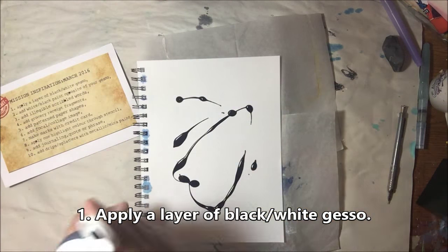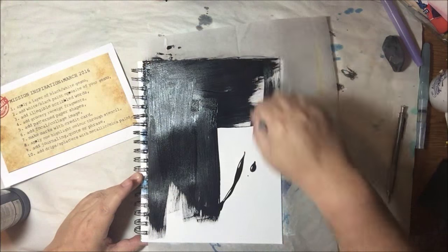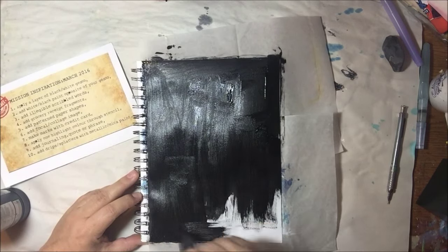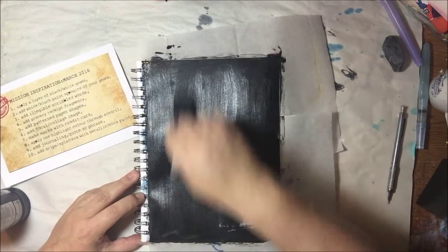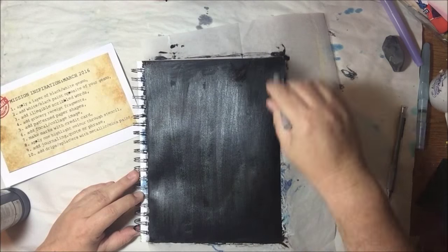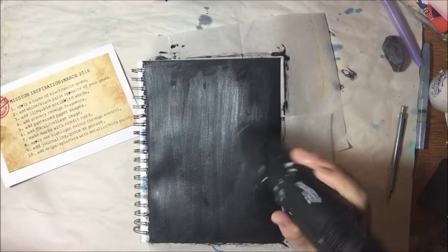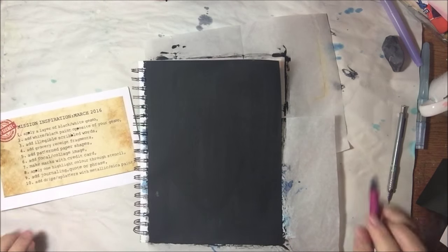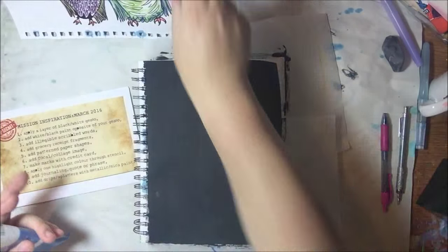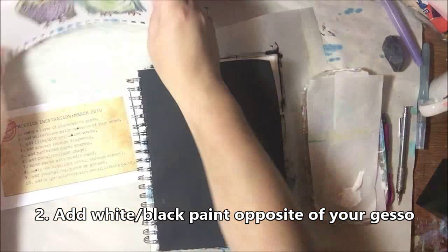The first step is to apply a layer of black or white gesso. I picked black — this is Liquitex black gesso — and I'm applying it with a cheap sponge brush. I don't throw them away, I just rinse them out. I'm tired of gesso messing up my good brushes, so I have one specifically set aside for it.